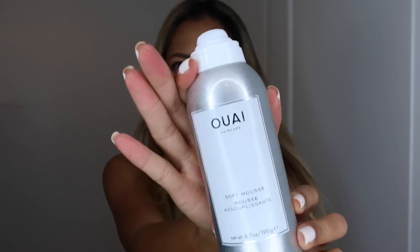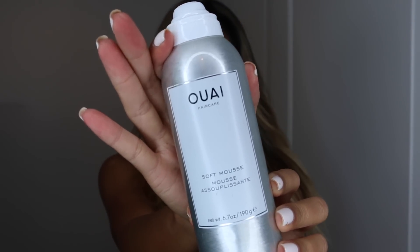Let's start off with using our Living Proof blowout spray, or any heat protectant that you have — this is to protect the hair from any heat damage. Now we're moving on to a mousse; this one is by Way, it's called the Soft Mousse. We're going to apply it all over the roots. Yes, mousse is making a comeback!